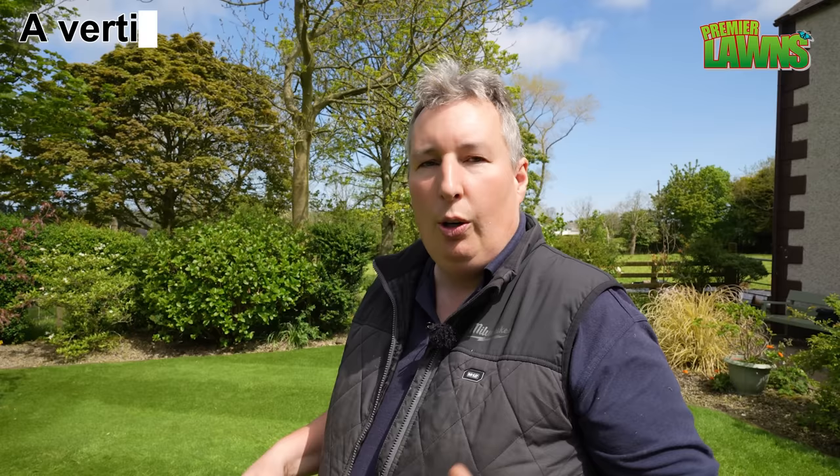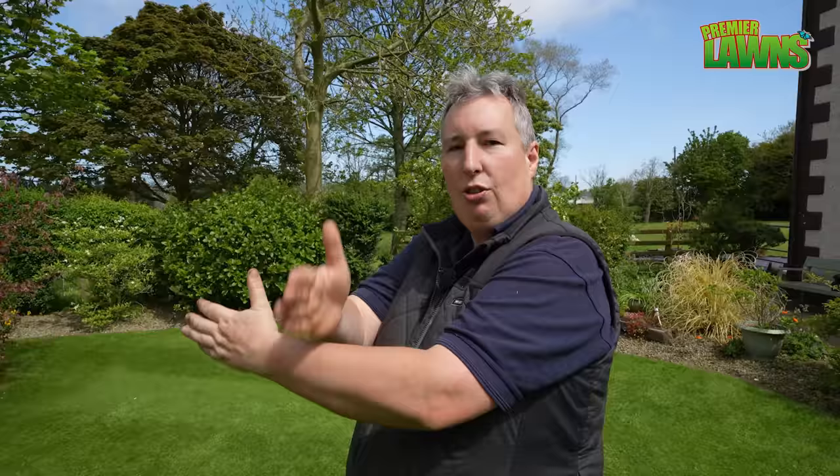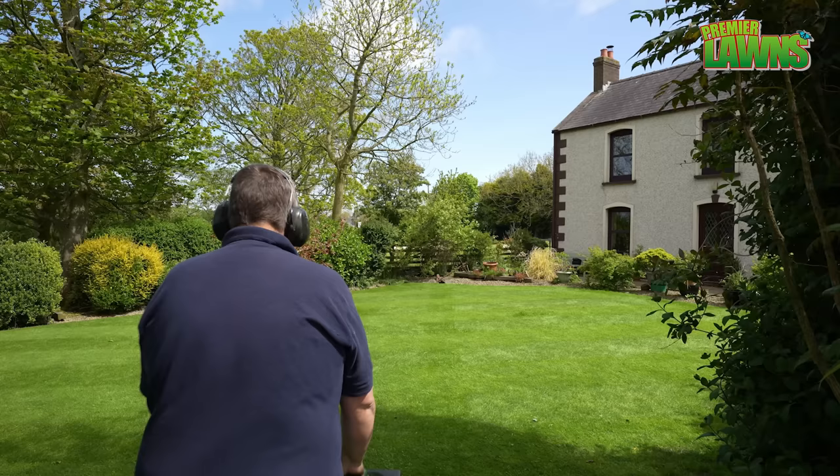Now generally I would get the verticutter out or my scarifier and give it a really light scarify just to lift that grass up. However, I put down a fairly expensive fertilizer not so long ago and if I start verticutting then it risks damaging those little prills. So what we're going to do is take the mower and cut in the opposite direction to see if it starts to lift it up. If it doesn't then I'm going to have to think about verticutting or giving it a brush.